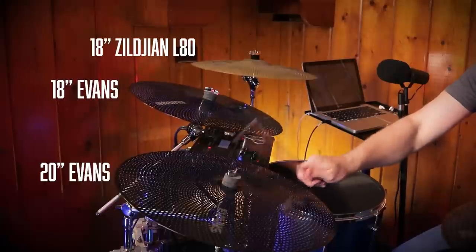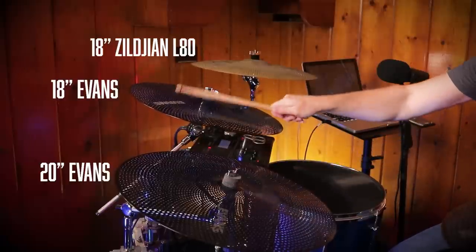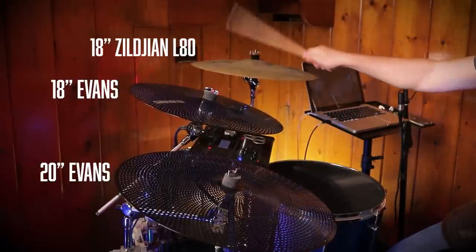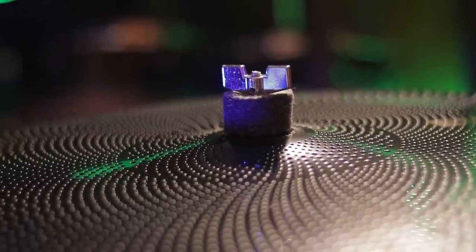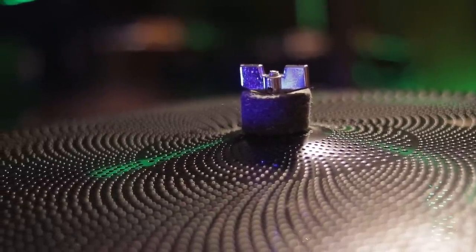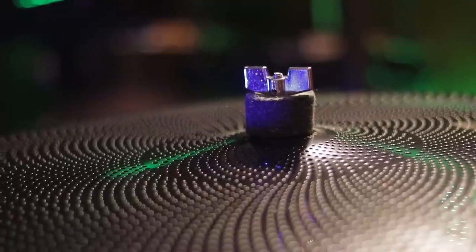The ride cymbal is pretty decent — 20 inches across, I like that size. I also like playing on the bow area; it's got some nice bright stick definition to it. And when I play on the bell, that actually makes a bell sound. But while the Evans cymbal sounds decent on the bell, it's almost as if the bell isn't there visually because there's no raised profile — it's almost flat.